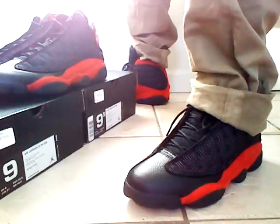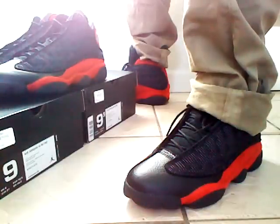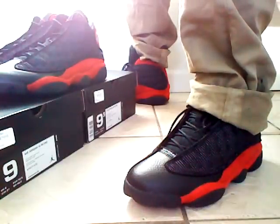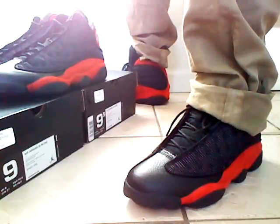So I had to get them from a reseller. I didn't buy them over retail — I got them at retail price, so it wasn't too much. But yeah, I'm just happy I got them. Let me know if you guys have them, or if you passed up on them — let me know what you guys think.